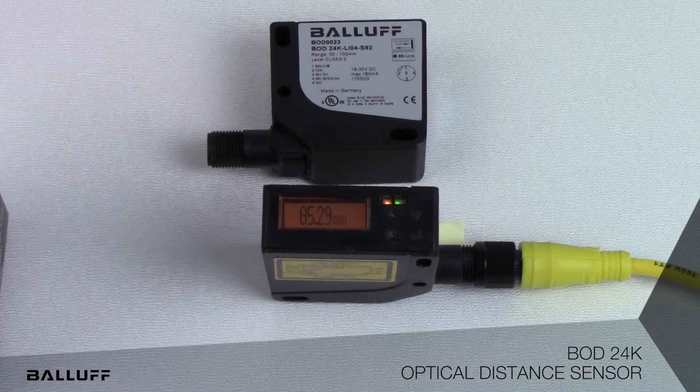In addition, there is an LED for power on and an LED for switching of the outputs. There is also a digital display that displays the sensing distance in millimeters.